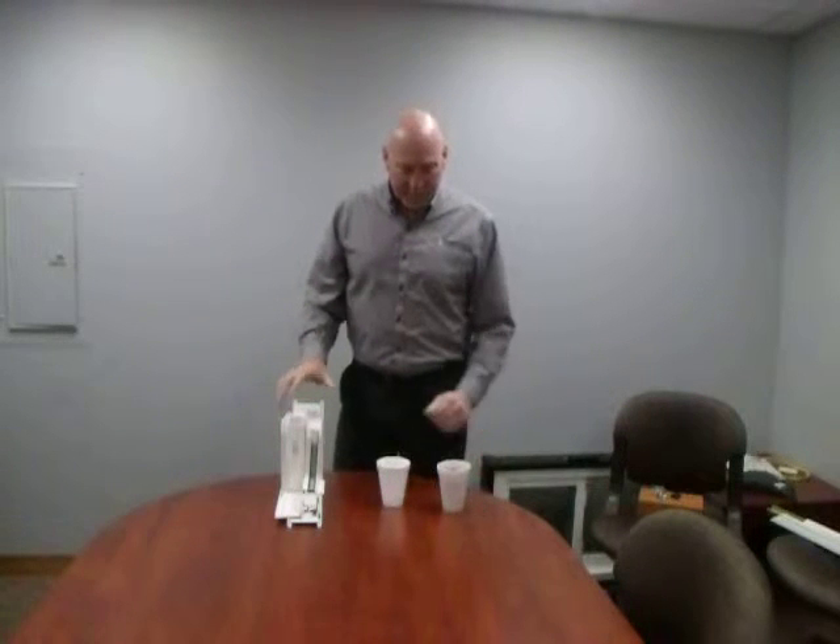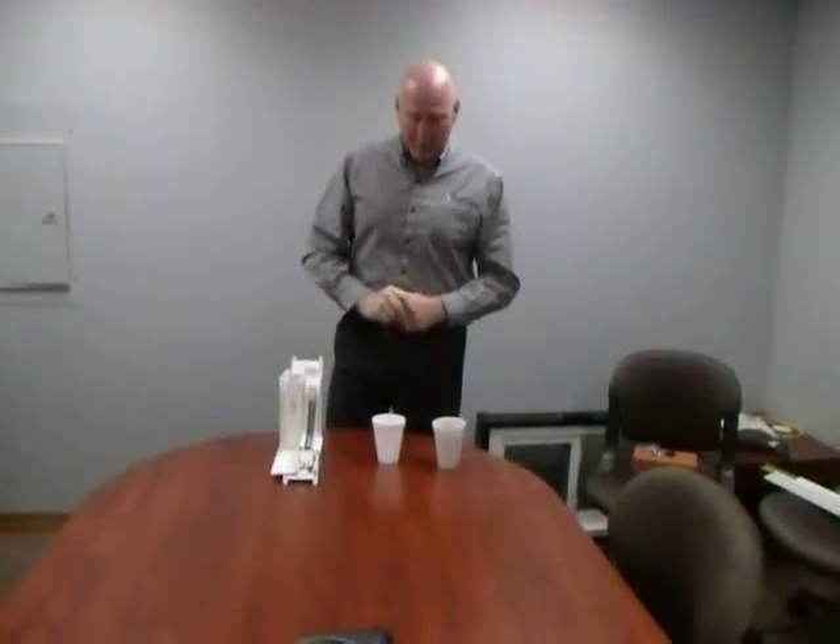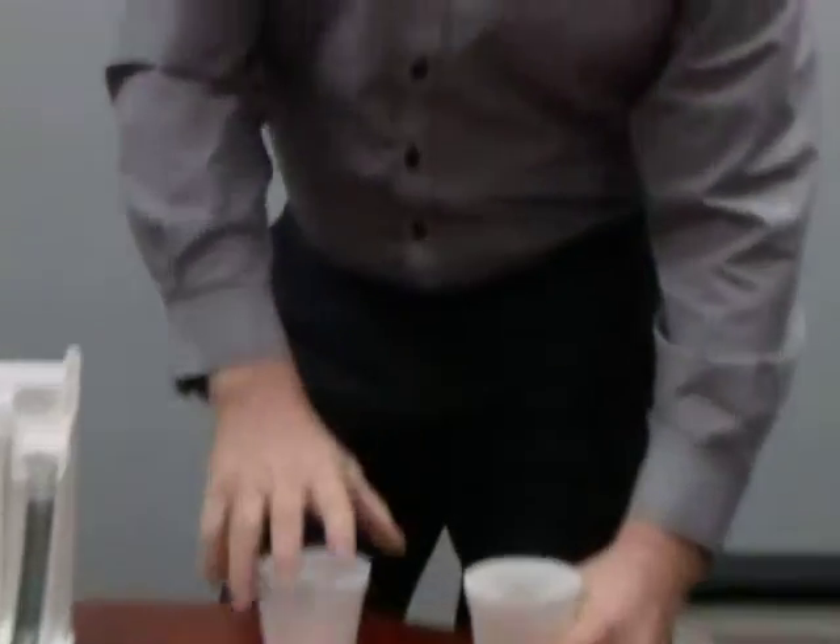Today we're going to talk about how we insert our foam inside of our frames and sashes, and why we feel that what we use at Thermal Windows and Doors is superior to some of the other companies that are putting foam in their frames and sashes.